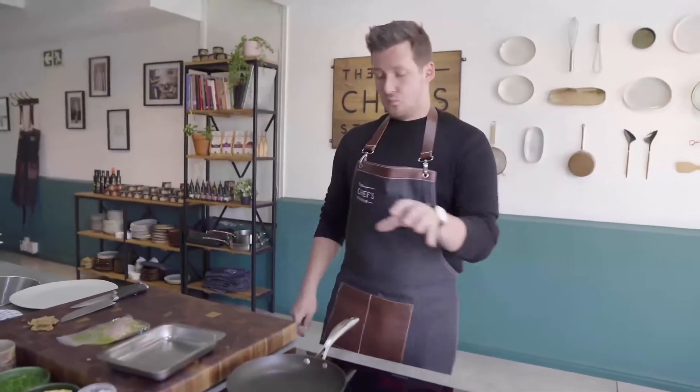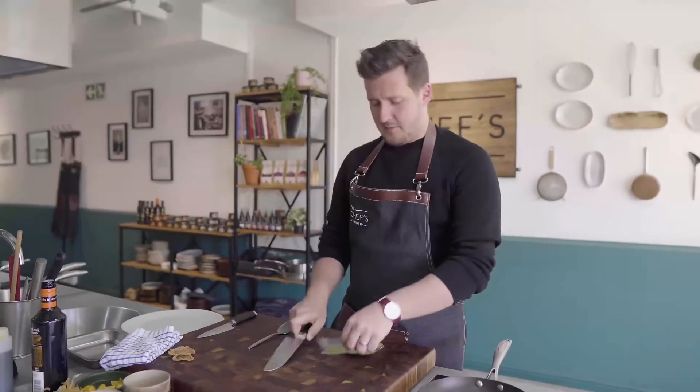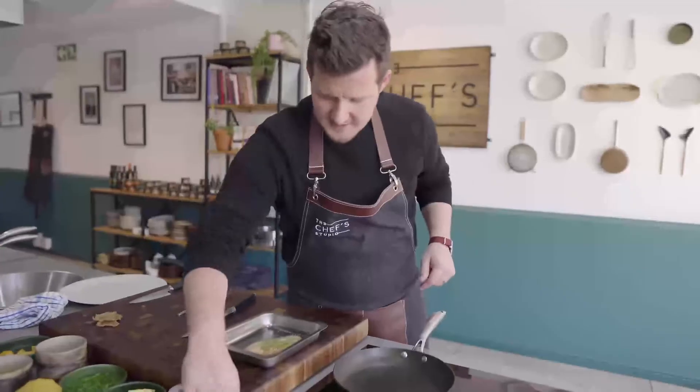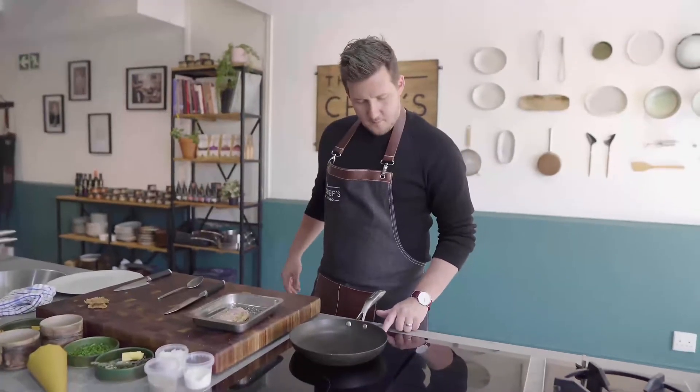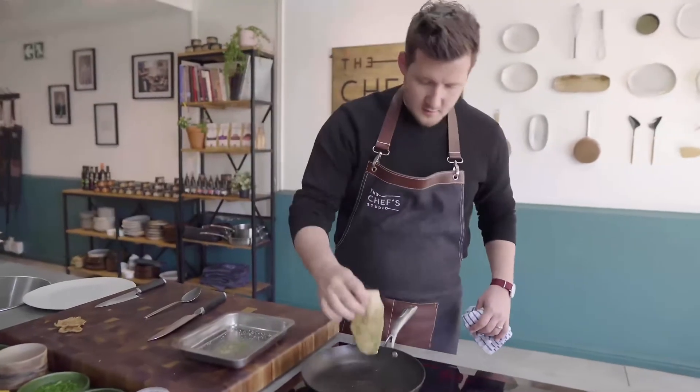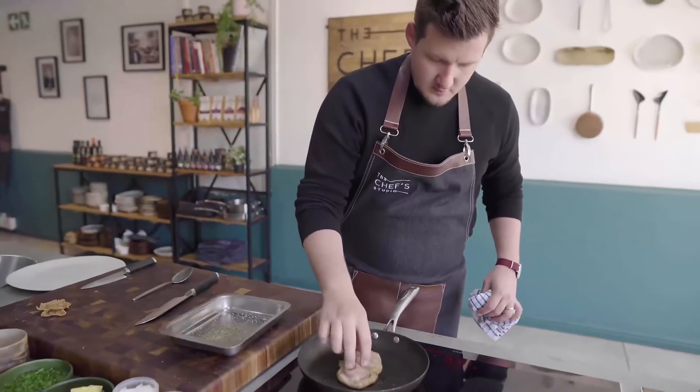While that's cooking, we're then going to cook our duck breast. Just take it out of the tray. Good bit of seasoning over the top of the fat. Then in a warm pan with a little bit of oil, the duck can go in there. Bring the heat up to medium-high heat.